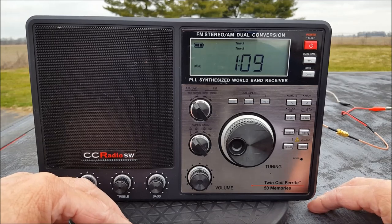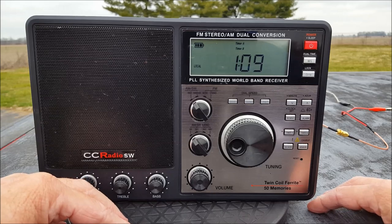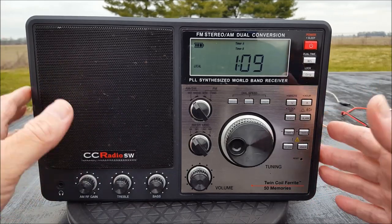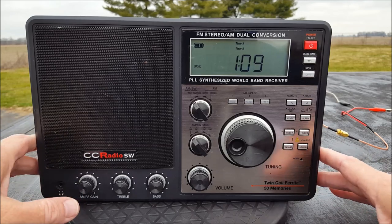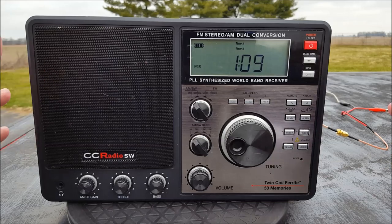And it actually doesn't work too bad — I'm not wickedly impressed, but it's okay. It's 11 and 3/8 inches wide, and it looks a lot like the Grundig S350.